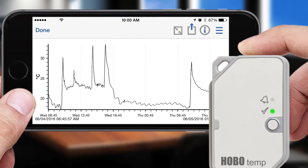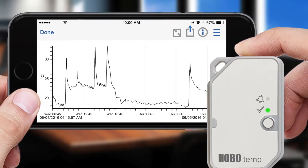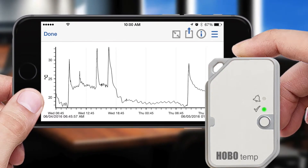The MX100 can store 30,000 measurements and has a typical battery life of one year. Once you've downloaded the data to the free Hobomobile app, you will be able to see a graph of the data as well as share the data with other apps like Excel, Google Drive, or Dropbox.